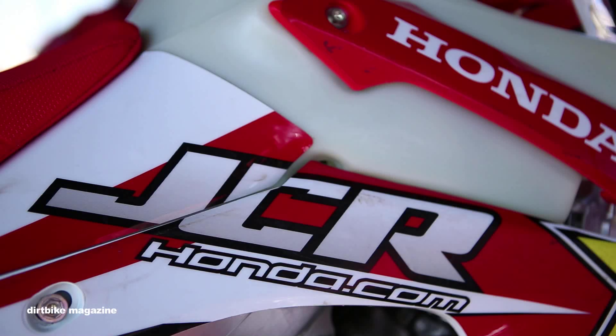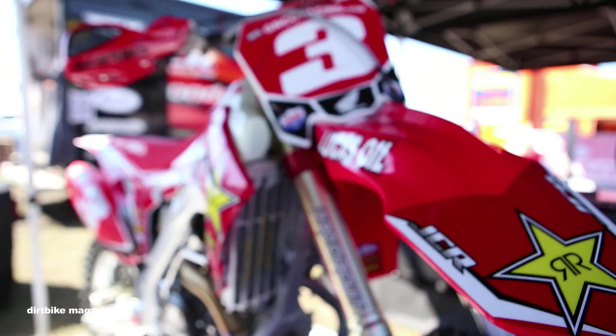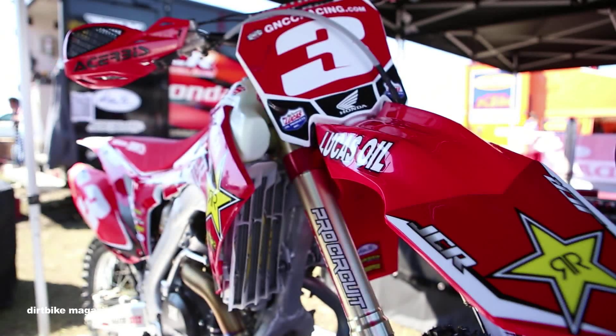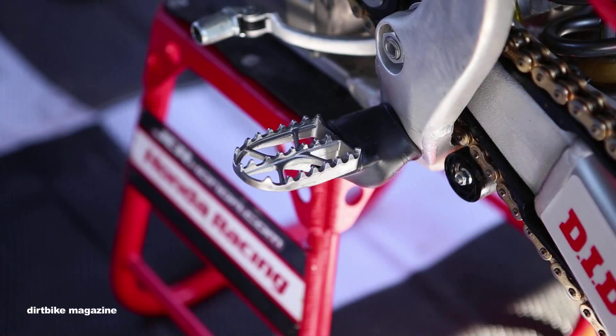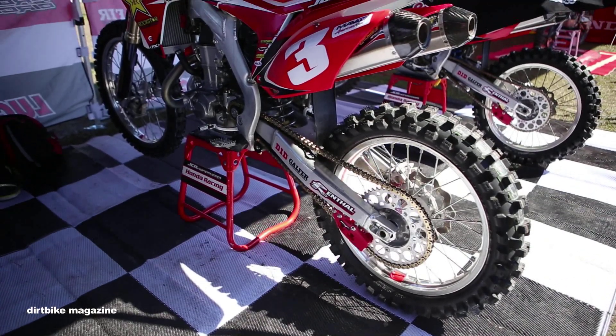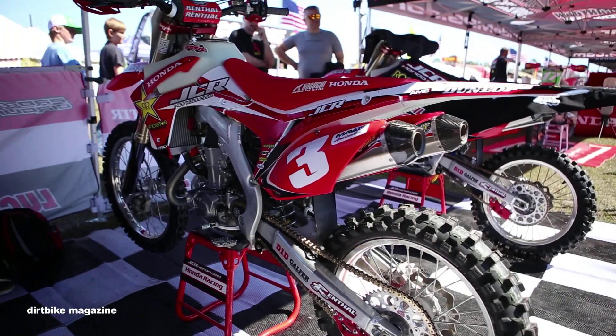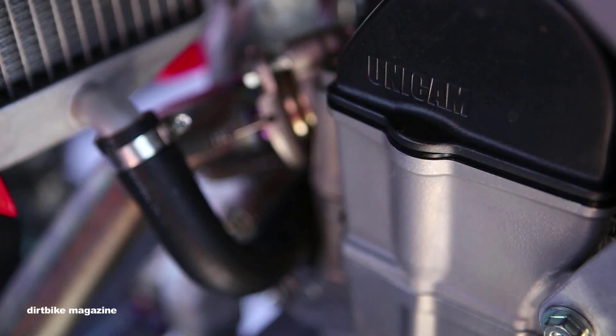Factory FX graphics kit makes the bike look good. We've got Cherby's foot peg booties that keep mud from packing in between the foot peg joint so it moves freely. In the motor we use Lucas transmission fluid, the 80/85 weight, and on the engine side we use the 10W-40 with moly.